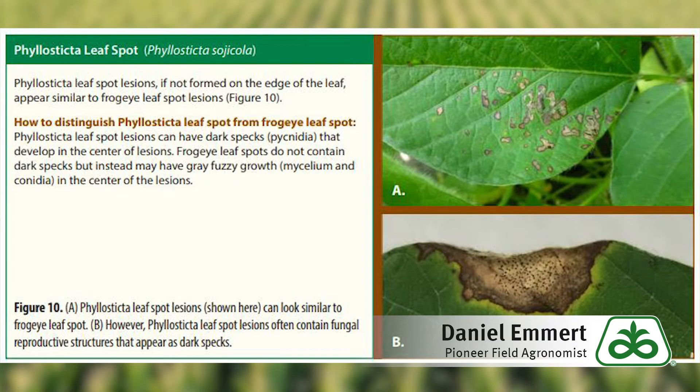Phyllosticta will also be light tan in the middle with dark edges around the lesions. But according to the Crop Protection Network, the best way to distinguish it from frogeye is to look for dark specks in the middle of the lesion. These specks are called pycnidia, and Phyllosticta will have them, while frogeye leaf spot lesions won't.